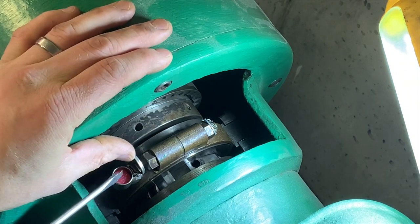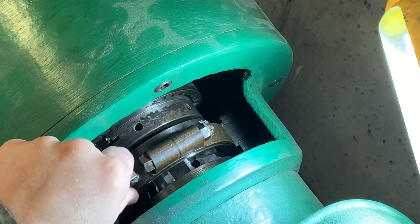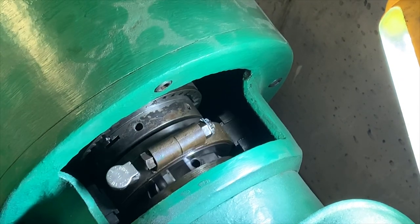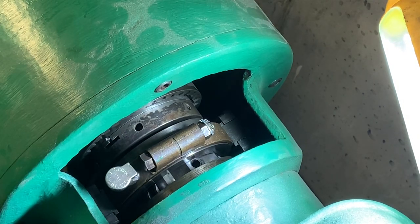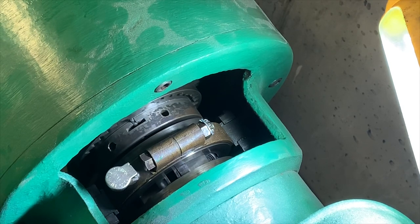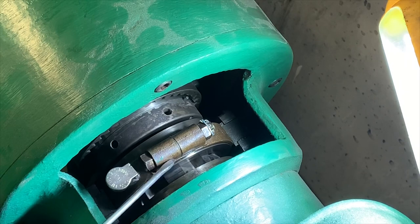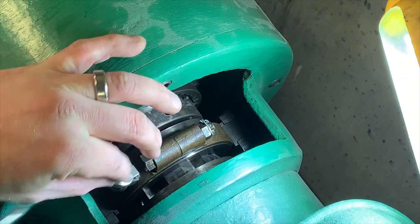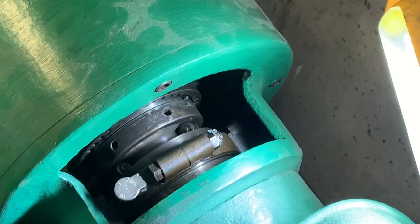There's an oil cup right here, and it's like a yoke — when you move the clutch lever it slides back and forth. There's a slip joint in here, so when you turn the belt you can see this stays stationary but the inside turns. That's a friction surface or bearing surface that needs to stay lubricated. There's some felt in there to hold the oil.